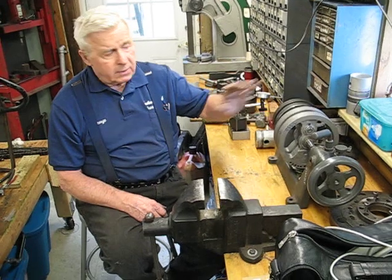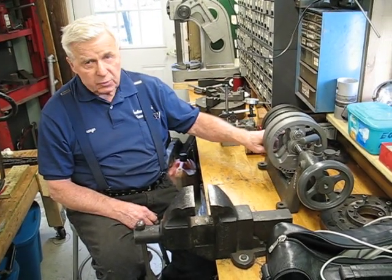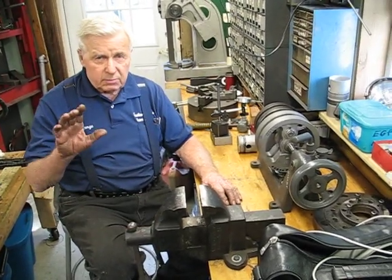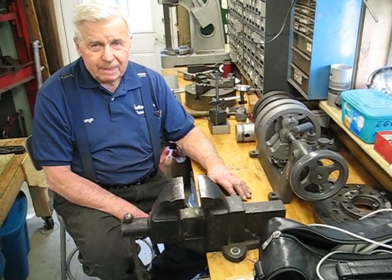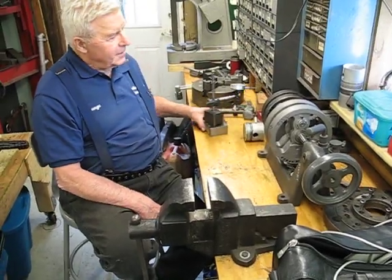We've reassembled now and we are within one thousandth of an inch total indicator runout on both sides. Well, that's quite a claim. It'll make a sweetheart of a motor. Yeah. I think I would like to see you prove that last claim, Mr. Uraki.